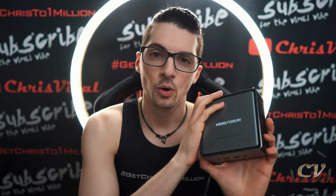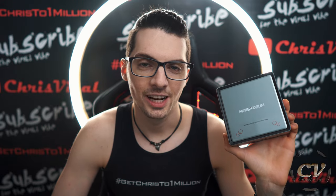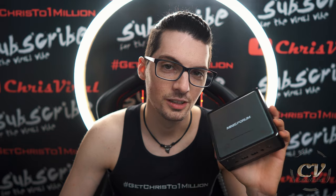In my next vlog, I will do a demo of this portable micro computer — I'll hook it up to a screen and all that good stuff, so check it out. Smash that like button, bang the bell to never miss product reviews, and check the latest news on chrisviral.com. That's it for today — I will see you tomorrow.